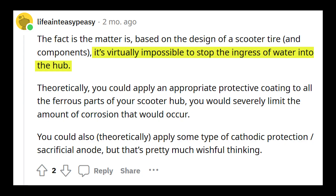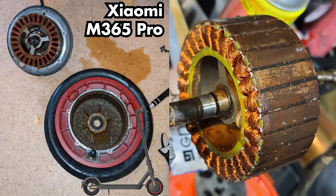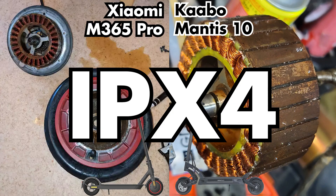My name is Nick, and I like small things that move people. Consider subscribing for regular content. But I want to take a look and see if this is actually the case. Are hub motors on personal scooters going to fail the weather test? So let's go back to the rusted motors. These come from two different scooters: the Xiaomi M365 Pro and the Cabo Mantis 10.